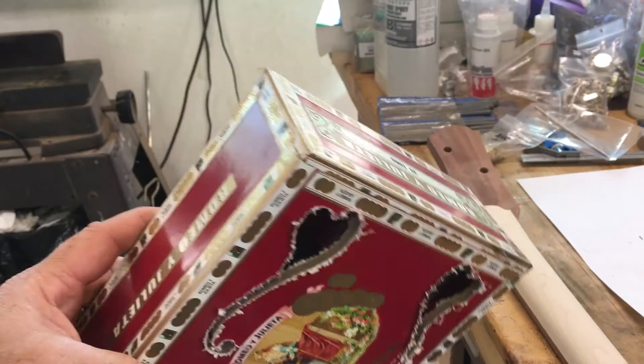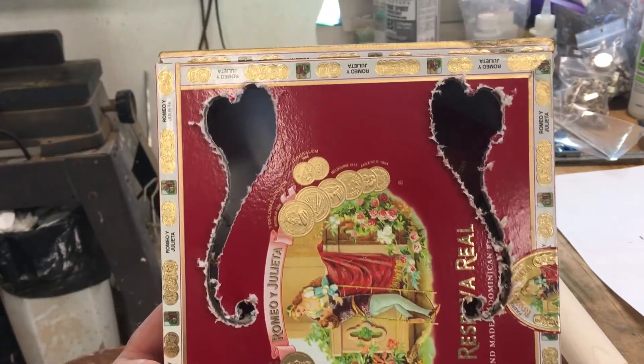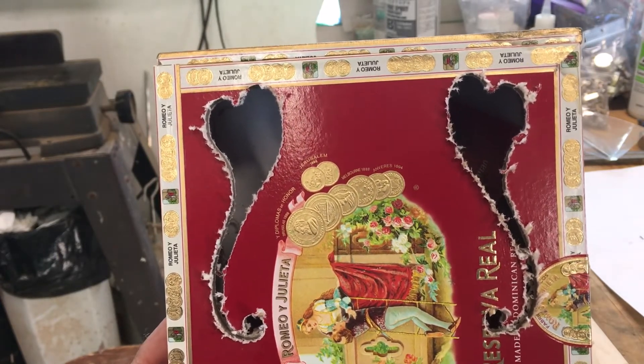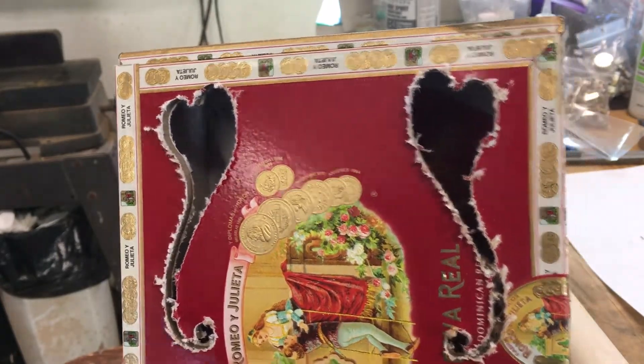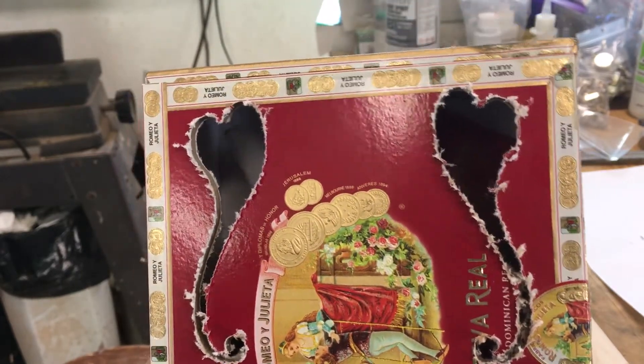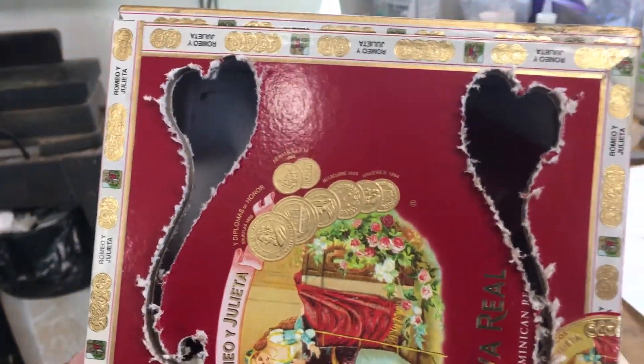Alright, there it is. I've got the sound holes cut in it. That was an up-spiral mill bit and probably not the best kind to use. I'm thinking a down-cut bit might have been better for the paper. I'll have to try to file away and sand that paper edge and see what it comes out to look like.